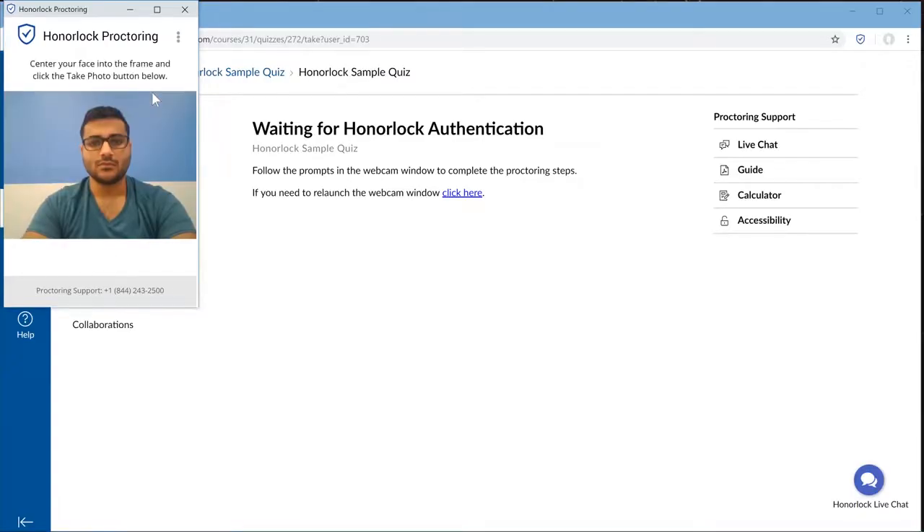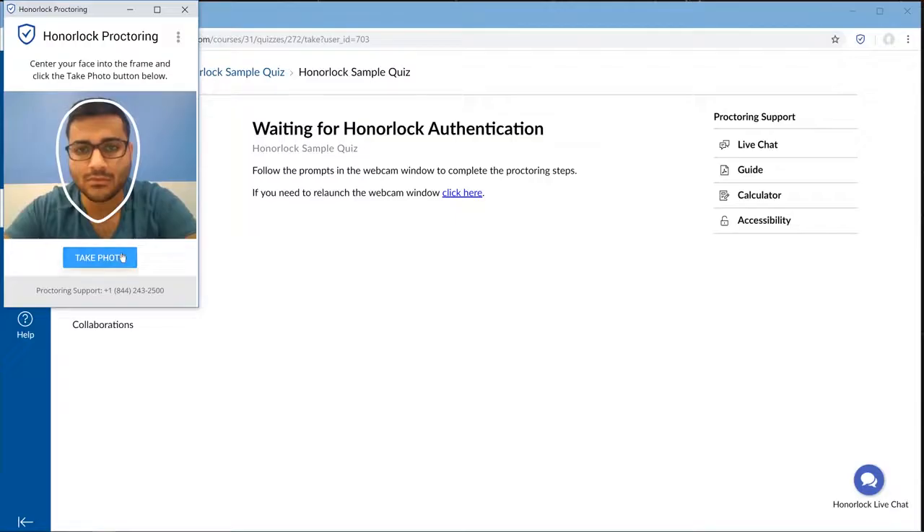The first phase of the authentication is the photo. Please line up your face to the frame and select Take Photo.